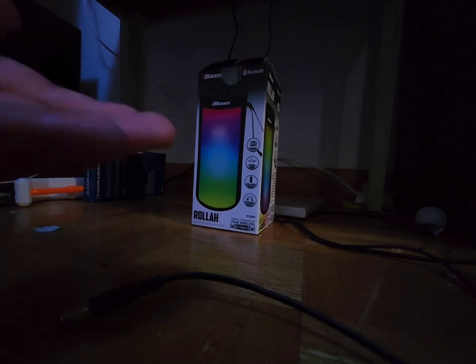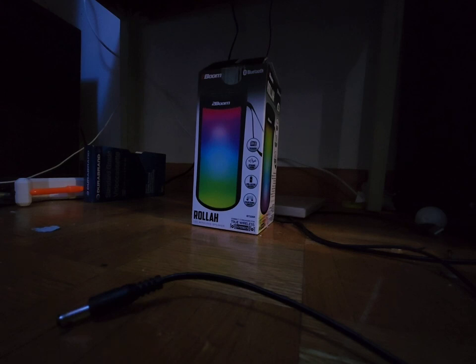Now, this is a speaker you probably never saw before. So if you're wondering, Marshall, why did you get this speaker? Well, it kind of looks like the Kobe speaker that I have — the Kobe Flashbeat.